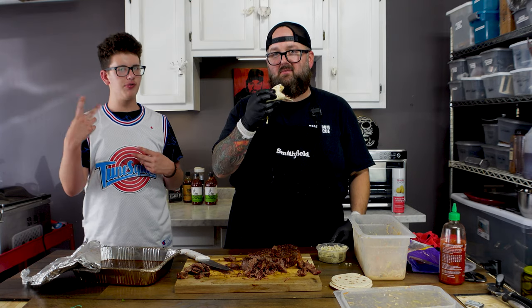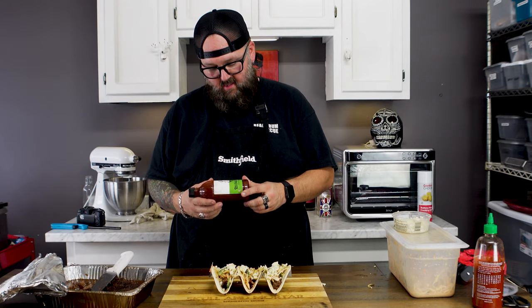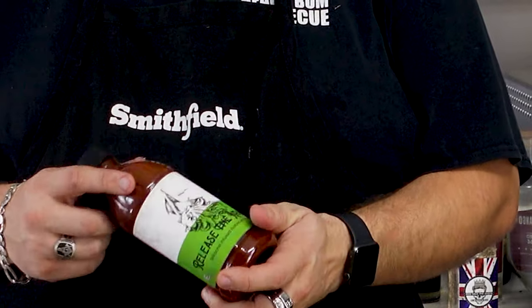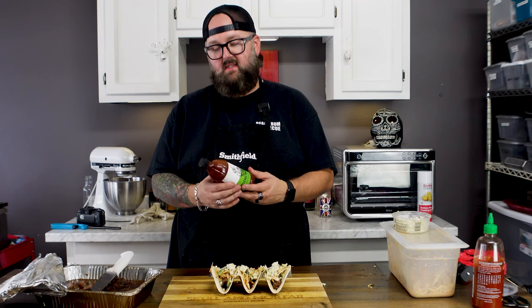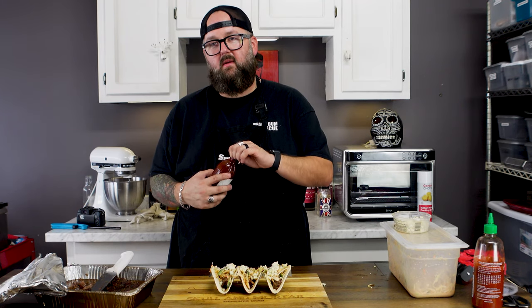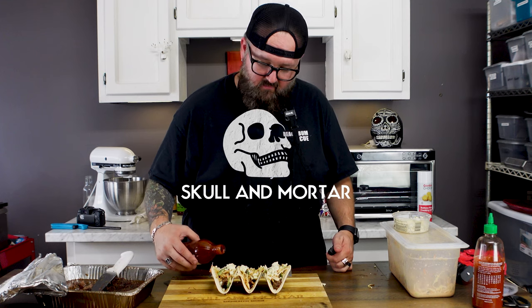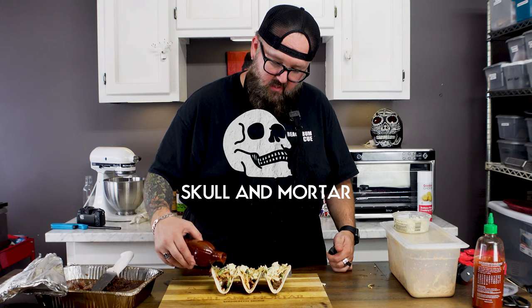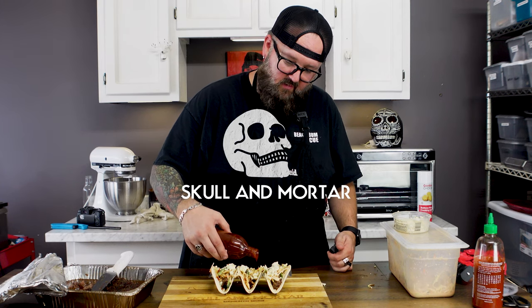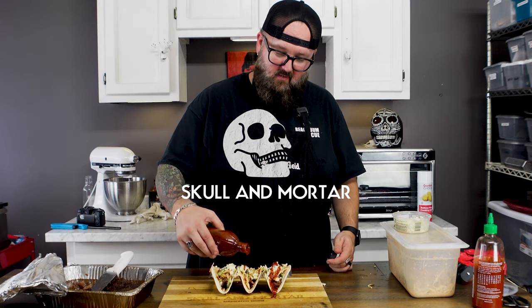I made this whole video partly to use the new seasoning and the new sriracha-infused barbecue sauce called Release the Kraken at skullandmortar.com — and I didn't even use the sauce because I forgot about it in the moment. But I'm going to go ahead and drizzle it on for the thumbnail so when it's looking mighty saucy you know where to find it. I'm a professional, I don't forget stuff — whatever. Oh god, it's everywhere now.